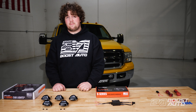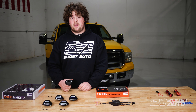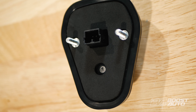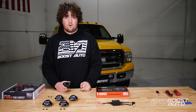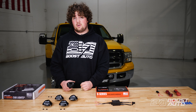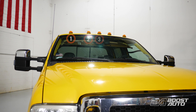Before you go about mounting your cab lights, it's important to know our cab lights have a designated location and they have a designated spot they have to go in. Number one is closest to your passenger mirror, it goes two, three, four, and five being closest to your driver mirror. It's important that these get mounted in their proper location for proper functionality. Follow the on-screen callout for the proper mounting location.